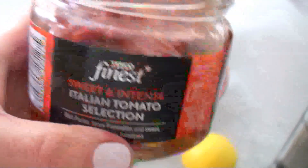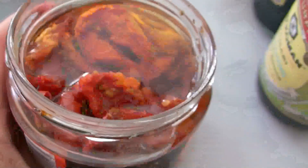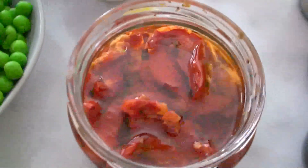Also one cup of peas and vinegar, tamari and salt and pepper, and I'm going to use these tomatoes — they are called Italian tomato selection, sweet and intense, and these are by Tesco. I really like them because they don't have that weird sweet taste that some sun-dried tomatoes can have. These taste more like real tomatoes, just with enhanced flavours. My kids are not that interested in tomato — they actually detest it unless it's on a pizza, but this one they sort of like.